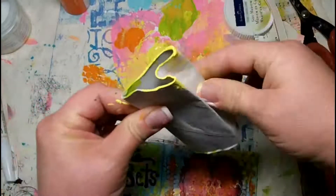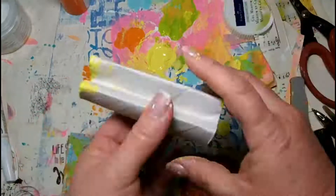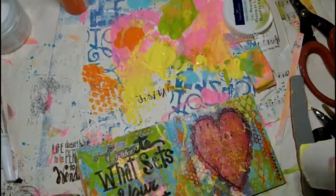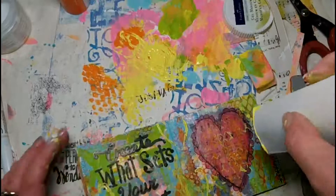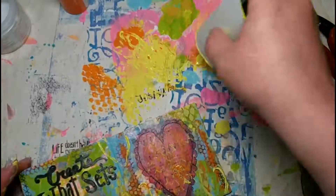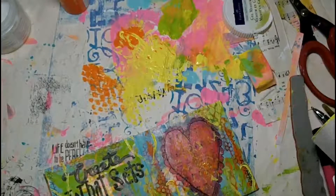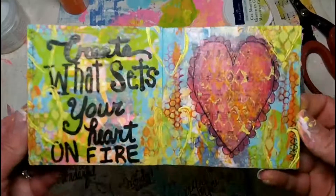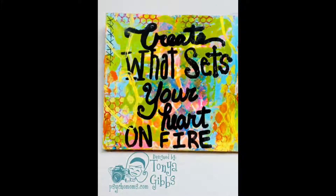Now I'm taking a toilet tissue roll — you could use paper towels if you didn't want to use toilet tissue — and I'm just bending it up until it's in a heart shape. Then I'm going to use it to stamp some hearts around the other sides of my spread, just to reinforce that heart theme. It's almost as if the hearts were in the fire and they're floating up like smoke. This is just how my brain works, and I love the freedom of these mixed media spreads and this book.